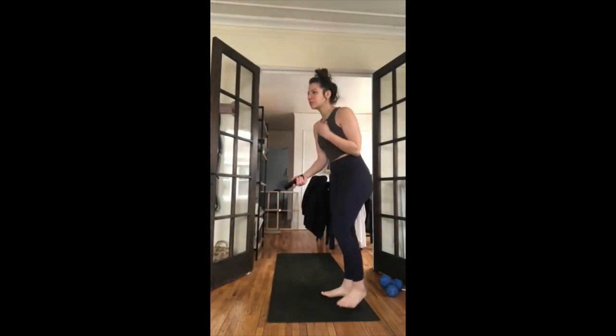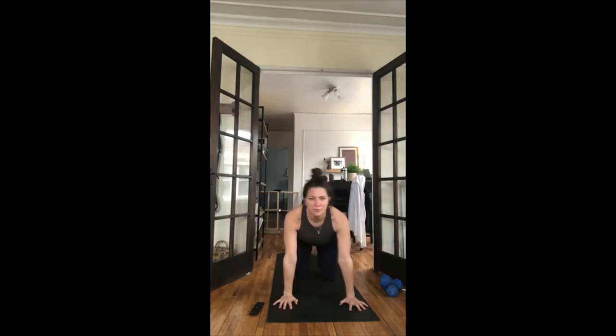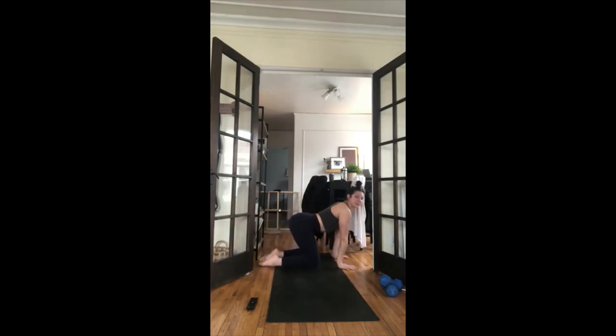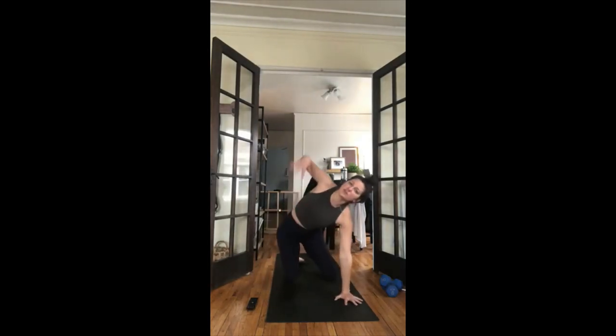Your breath is a really important tool as you move through this practice. Your body will just tell you what it needs, what options you need to take. Always know you have lots of options — take breaks when you need to, drink water when you need to. This is your time today. On your inhale, shift forward to tabletop, set your shoulders over your wrists, hips over your knees. Move your head side to side, your hips side to side — whatever feels good.